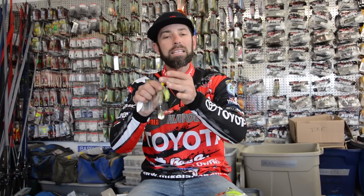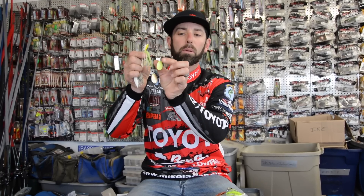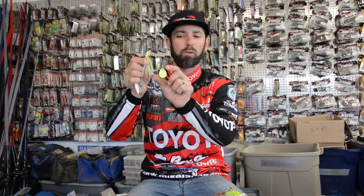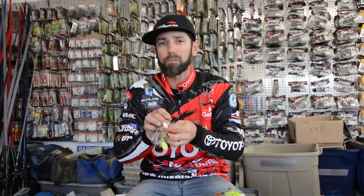It has a little bit more vibration but not quite as much flash as that willow. And then the last condition is dirty water, muddy water, heavily stained water. In those conditions, I'm going to go with a Colorado blade. A Colorado blade is the roundest blade out there — it's almost totally round and it's got a deep cup on it. That Colorado blade is going to allow for maximum vibration.